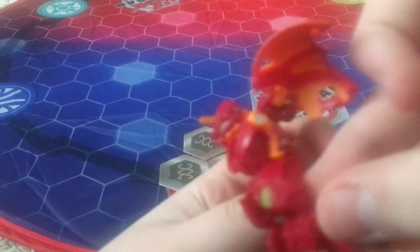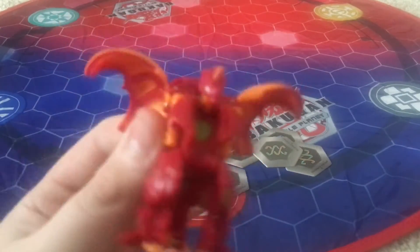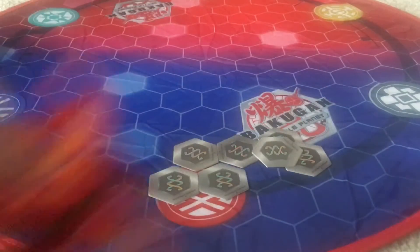Let me get his arms out — manual arms. There we go. Very cool arms. This guy is the only one that comes in two different things for the Ultras. This one came from the Pyrus Adrago Ultra three-pack. It's going to be a very cool Bakugan — or actually, is it Dan's main Bakugan?